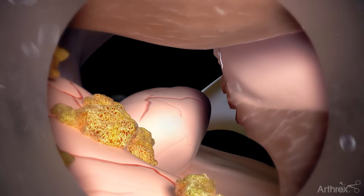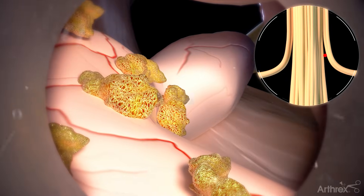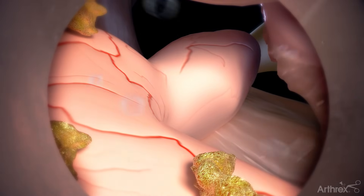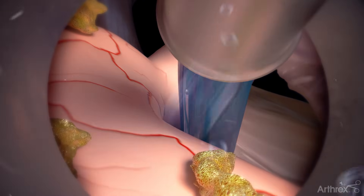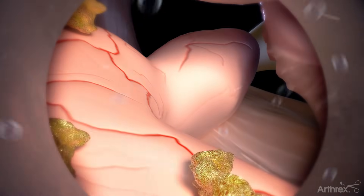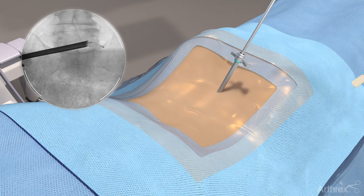Identify the exiting nerve root by following the medial border of the dura until you reach the nerve root's axilla. Remove excess fat tissue with the electrosurgery probe and forceps. Then display and assess the nerve root. Use the electrosurgery probe or a ball tip probe along with direct visualization to ensure the effective decompression of the contralateral foramen.